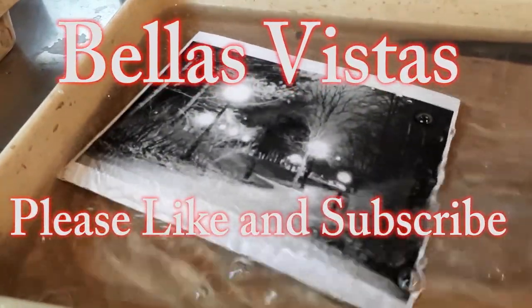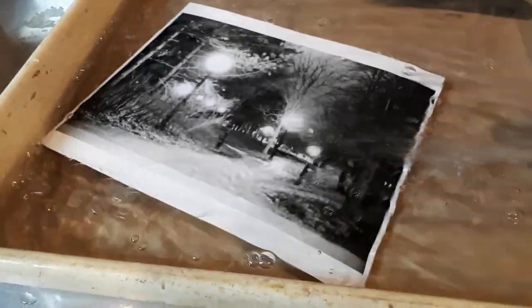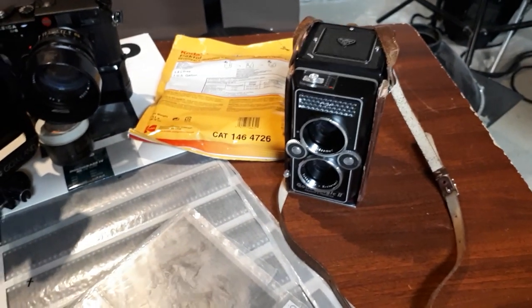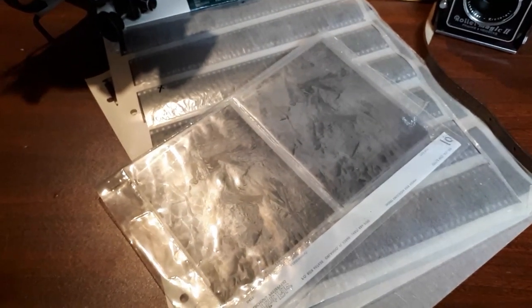Welcome to Bella's Vistas. Today I'm going to print the negatives that I processed in a previous video. I shot some film with the 4x5 camera, my Leica M4 and my M6, shot some film on the Rolleiflex, processed the film, and we've got negatives ready to roll.